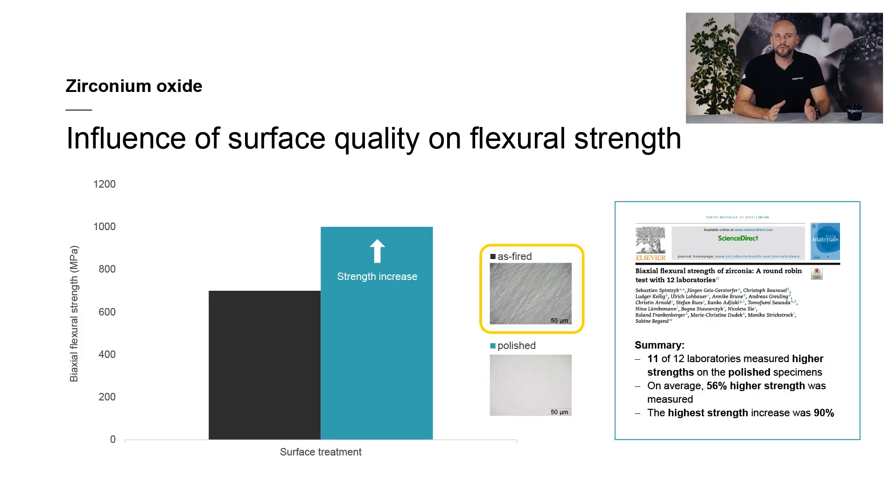In this investigation, both unpolished and polished zirconium oxide specimens were sent to a total of 12 different test laboratories, where they underwent strength testing. The results were subsequently evaluated and compared with each other. It was found that 11 of the 12 laboratories measured higher strength results on polished specimens. On average, a strength increase of 56 percent was recorded.